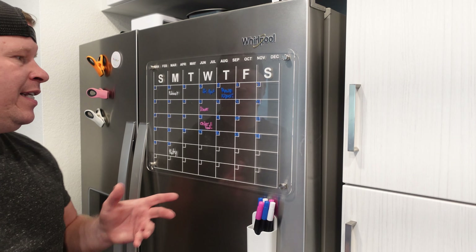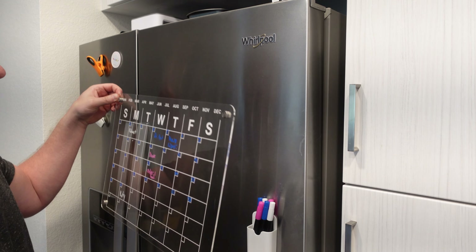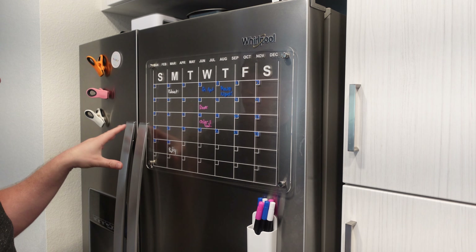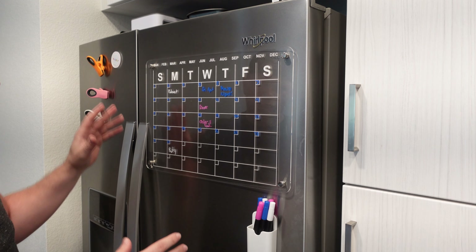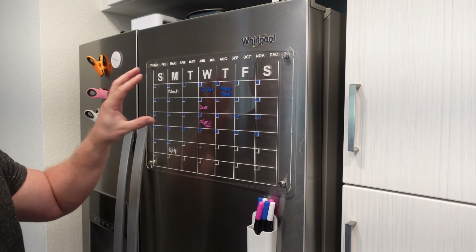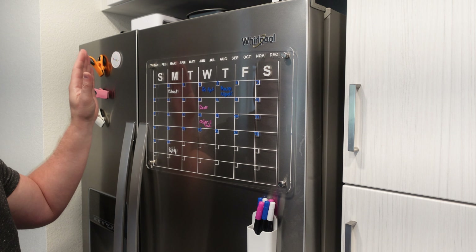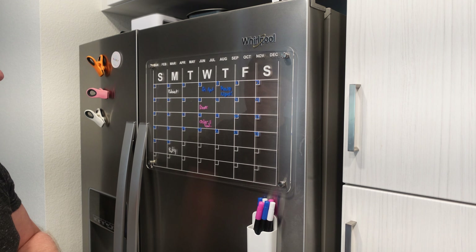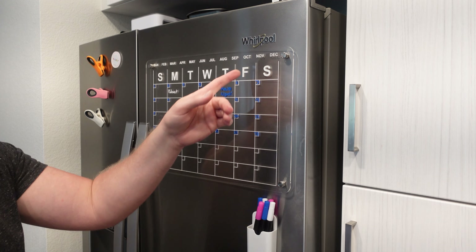As far as the calendar goes, it is acrylic and it easily just goes right onto anything that's metal. I have it here on my refrigerator — one of the ones that has two doors, pretty thin — but this fits no problem. The size is 17 inches by 12 inches, so just keep that in mind.